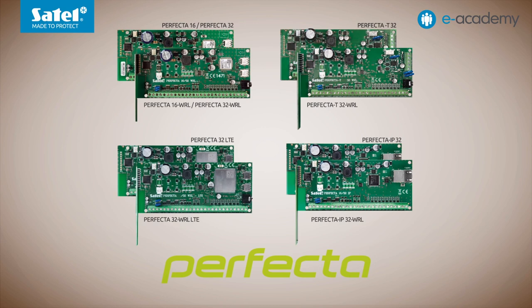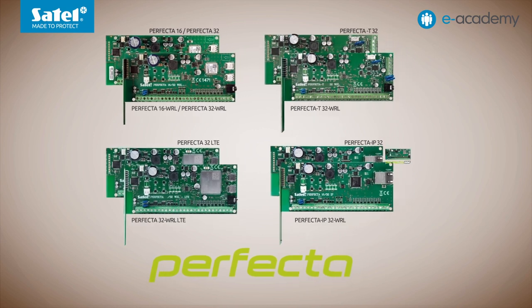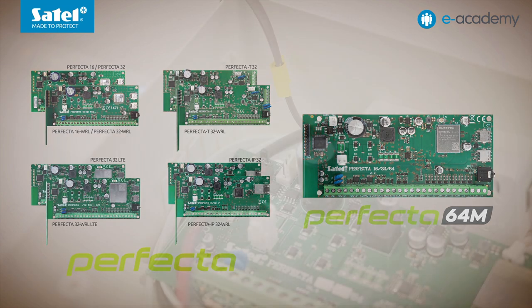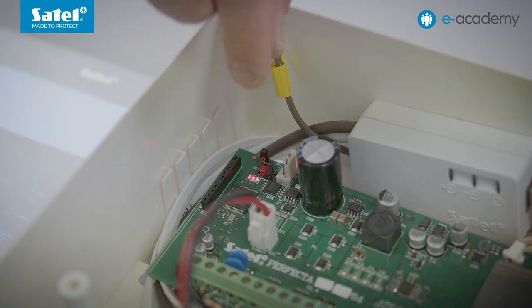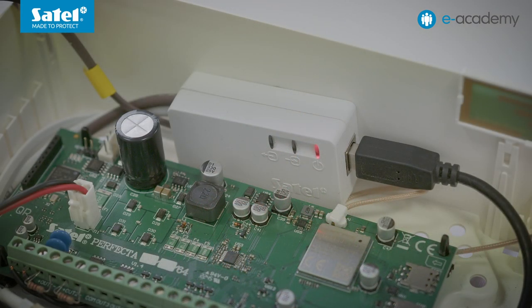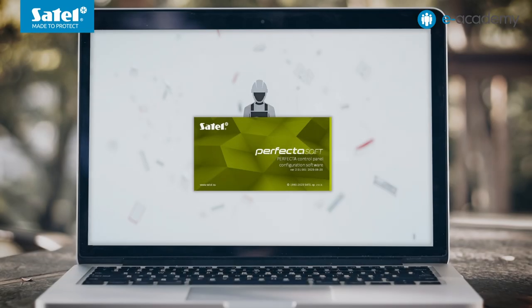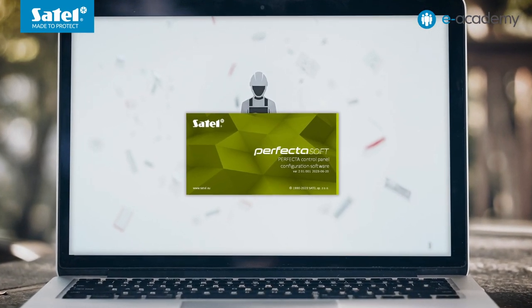Although Perfector 64M shares many features with its sister models, it offers much more than they do. So let's focus on discussing what makes it stand out. The system we'll be using is already pre-connected. When starting up the control panel, we activate the service mode using the pins and the jumper. The connection to the computer is made via a USB RS converter connected to the RS-232 TTL port on the control panel. The Perfector Soft program is running, communication has been established, and the identification of the connected modules was carried out. Now we will go through a number of functions and settings to highlight the differences and strengths of the presented control panel.